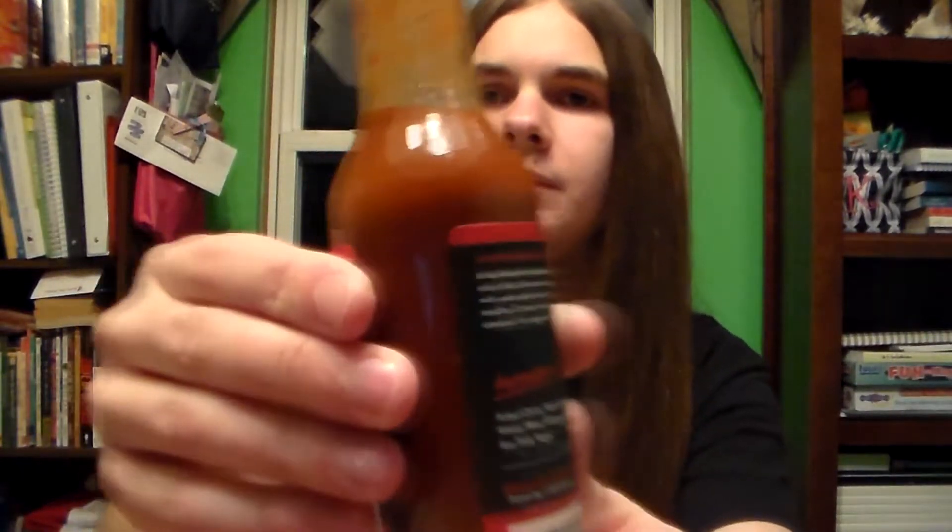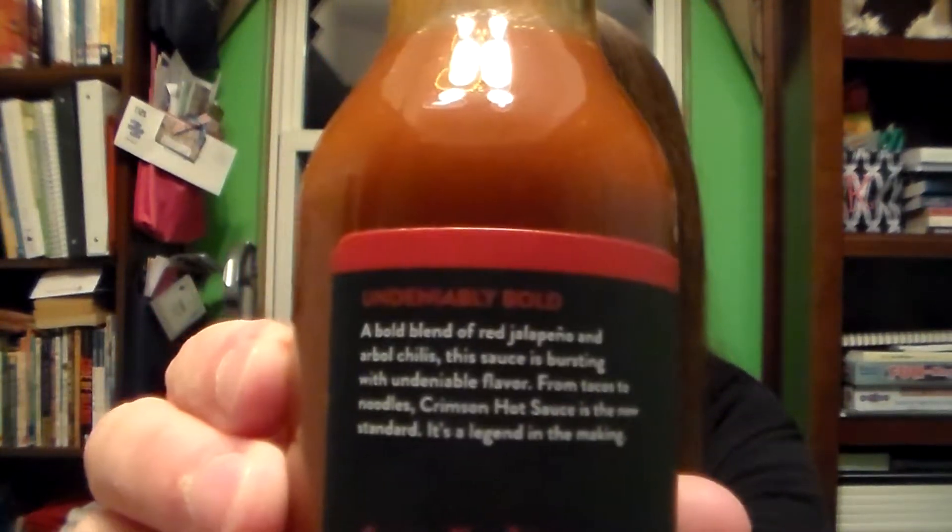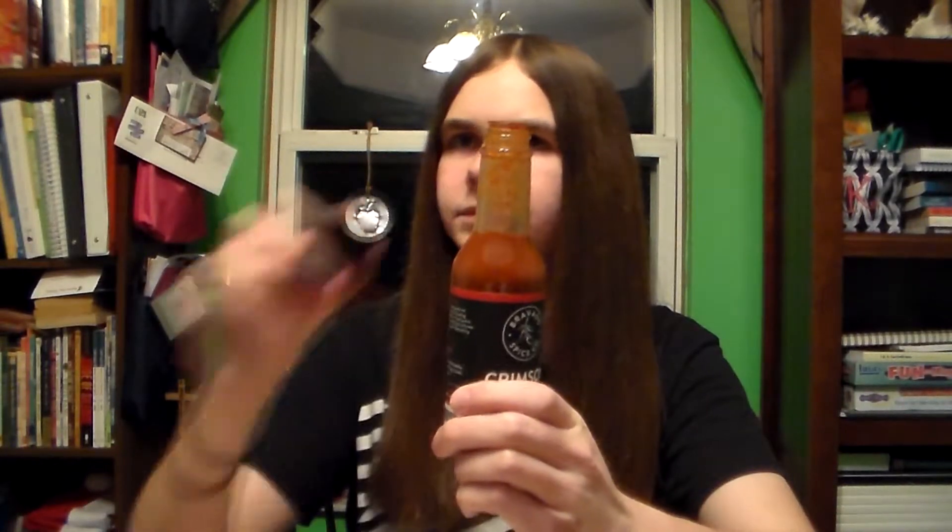The first thing you smell is the vinegar. The first thing you taste is definitely the vinegar. It's very strong. The vinegar is undeniably bold — that is definitely a fact. These sauces are very, very bold. The sauce is quite strong. I don't think the vinegar overpowers the other things in the sauce, but there is a lot of it.